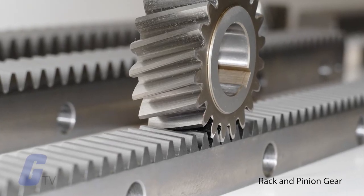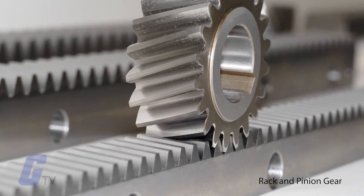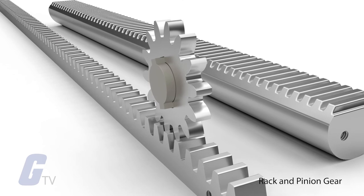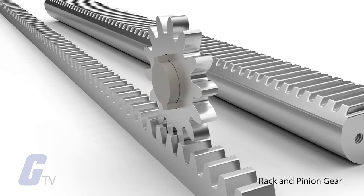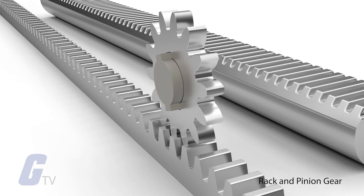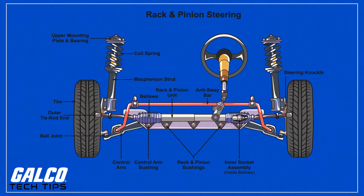A rack and pinion gear features a toothed bar or rod that can be thought of as a sector gear with an infinitely large radius of curvature. In this configuration, torque can be converted to linear force by meshing a rack with a pinion — the pinion turns and the rack moves in a straight line. Cars use rack and pinion gears to convert steering wheel rotation into the left-to-right motion of the tie rods.